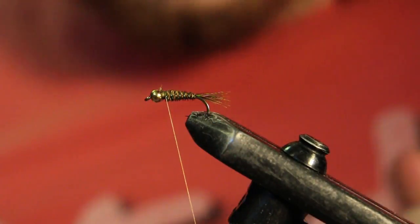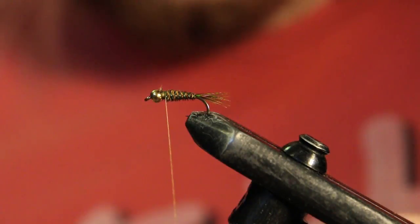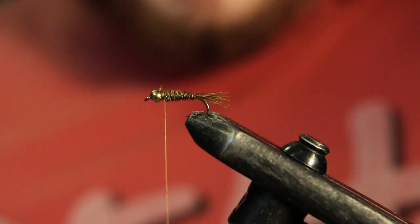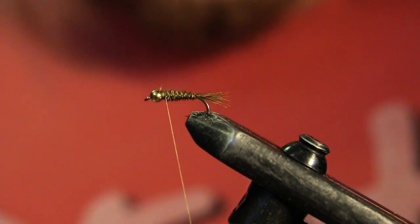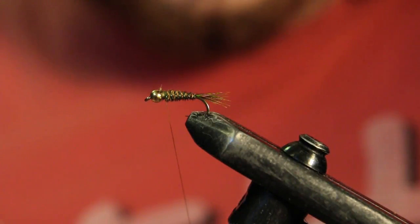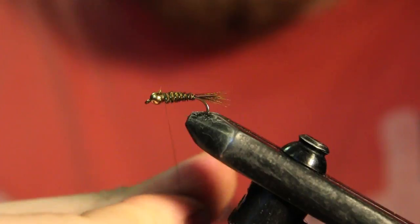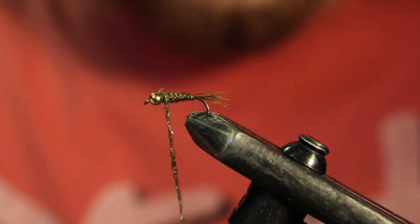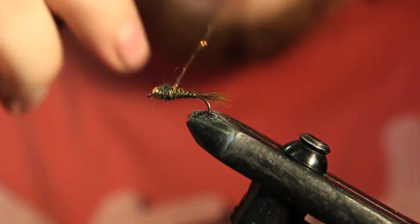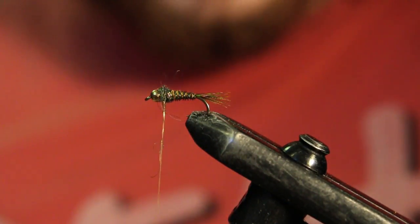For the collar I'm going to be using some ice dub in a peacock color — this is my go-to color. I'm just going to grab a little pinch, nothing too much, and just dub a nice thin noodle. Put a little tad more here.